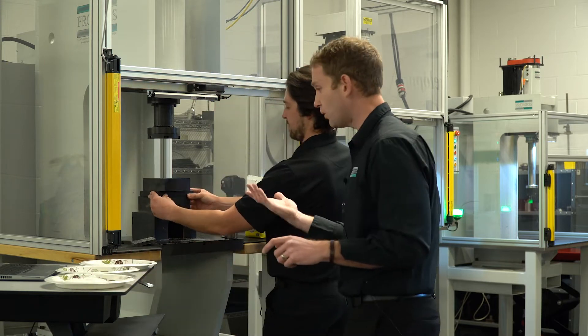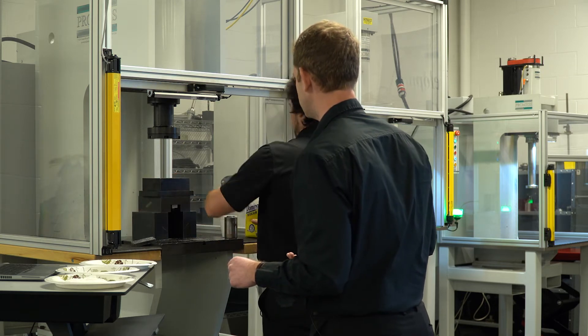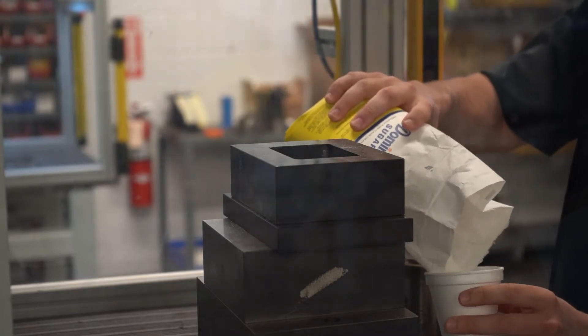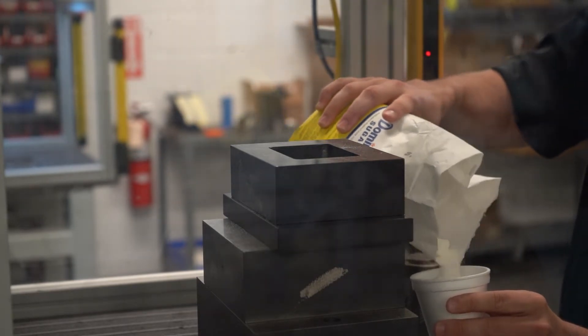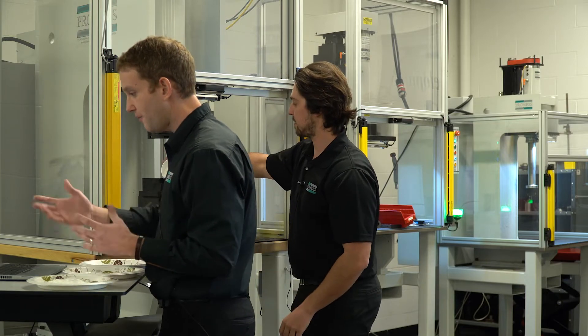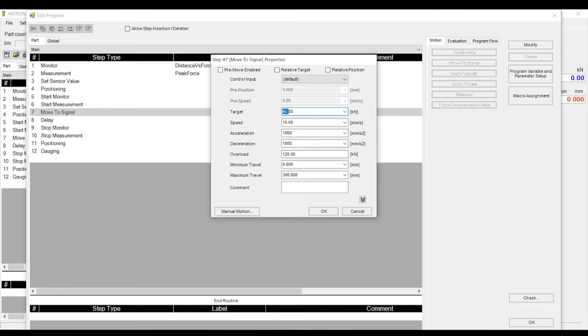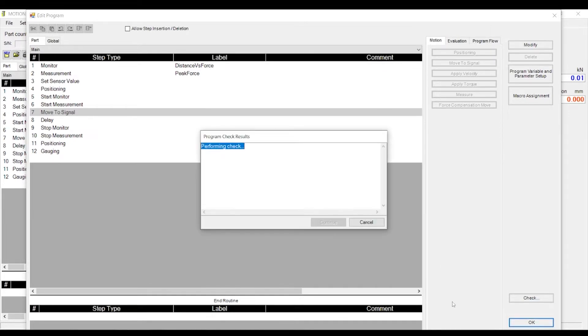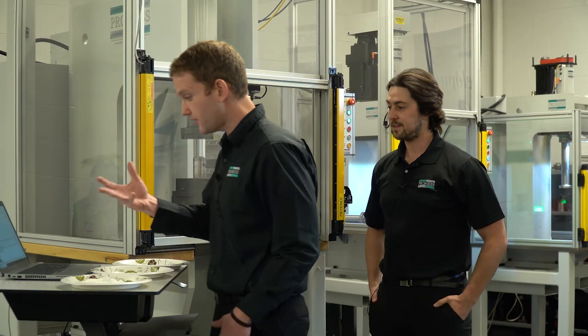Let's do the same test with 80 kilonewtons and see how that comes out. So while Sam's doing that, I'll come in here and I'll modify the program to go to 80 kilonewtons. As you can see, I'll simply open up the step programming, I'll change it from 40 to 80 — this is all it takes. I'll hit OK. The longest portion of this entire process is the syncing, sending it over to the controller. All right, we'll cycle start. This one's going to go to 80.